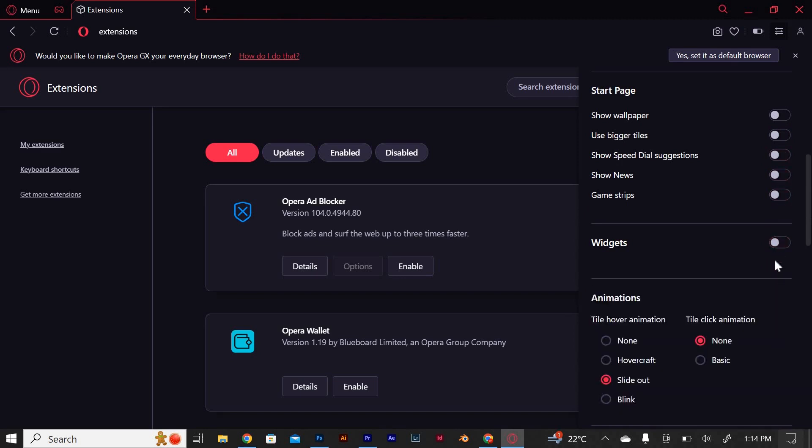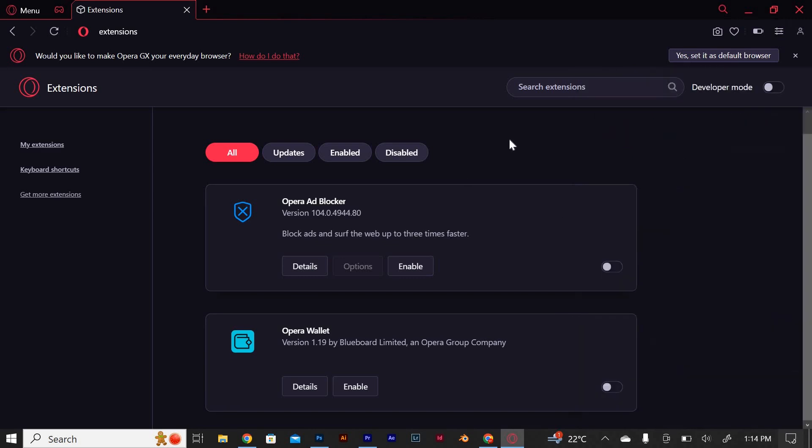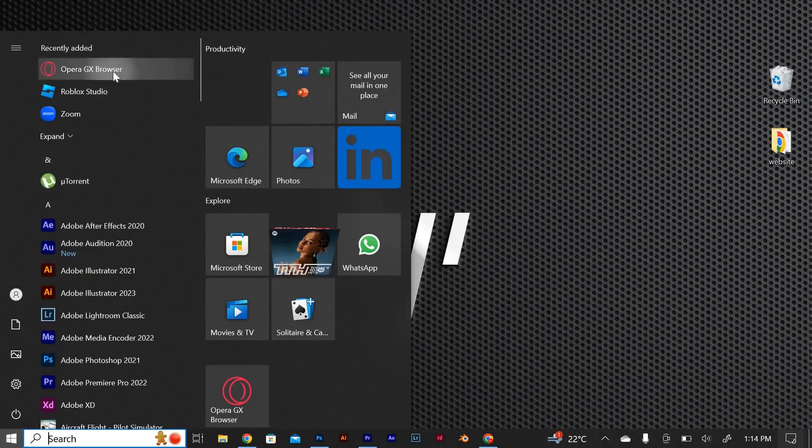Keep scrolling as you keep unchecking other options. Once you have done all this, go back to the open screen. Close the Opera GX and reopen it again. This will have potato mode on Opera GX.